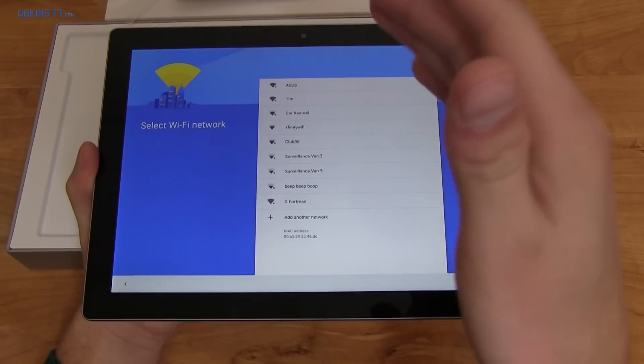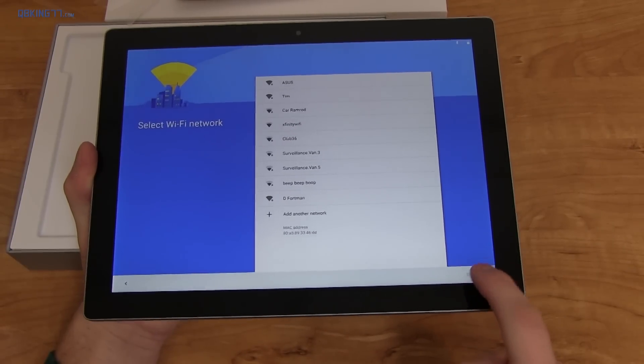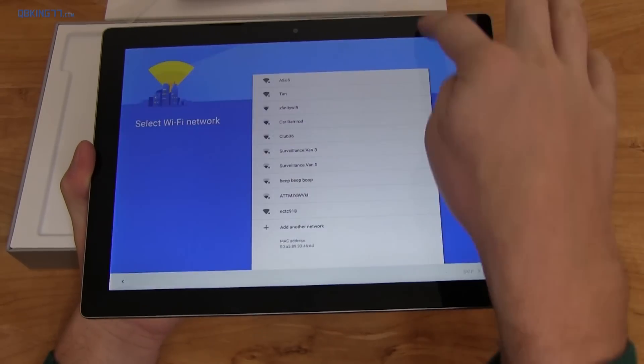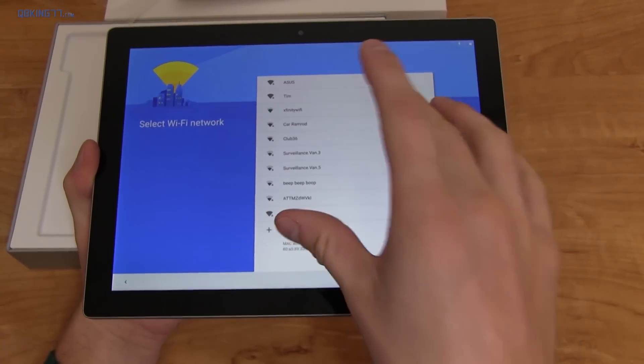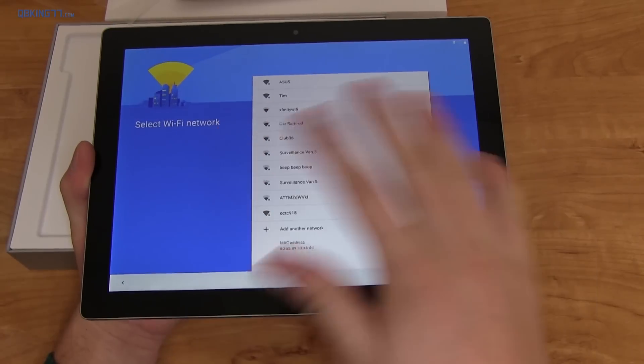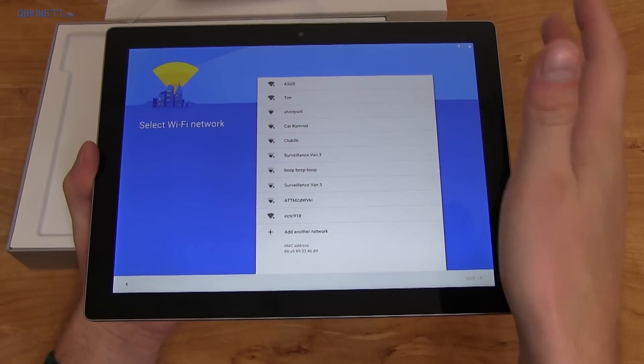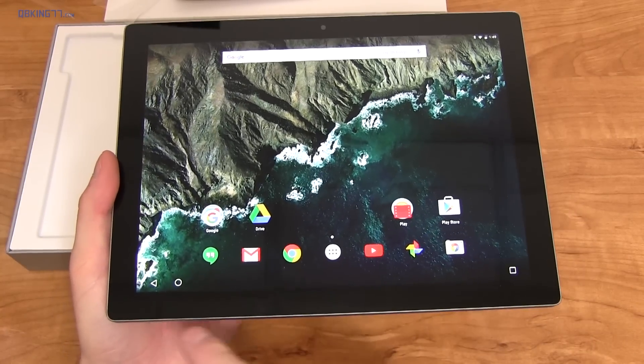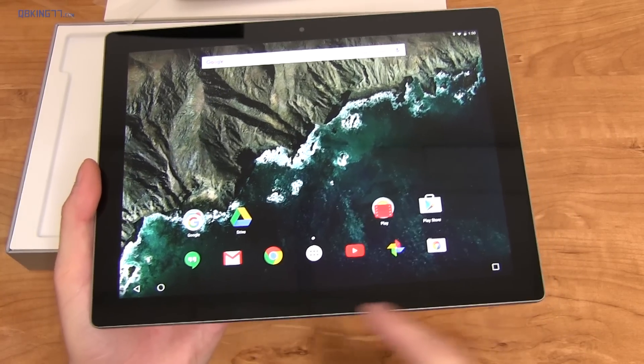Something I noticed right away is that you need a Wi-Fi connection to use this tablet, at least to get through the setup screen. If I go back, my only option is to choose language — I can't swipe down. You absolutely need to connect to a Wi-Fi network when running through setup, but you can use it without Wi-Fi once you get past the setup.